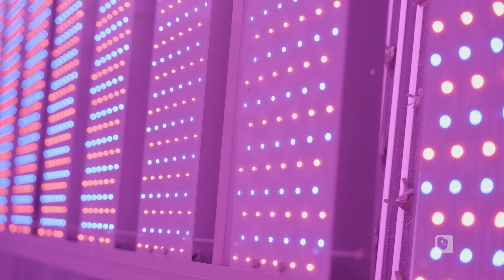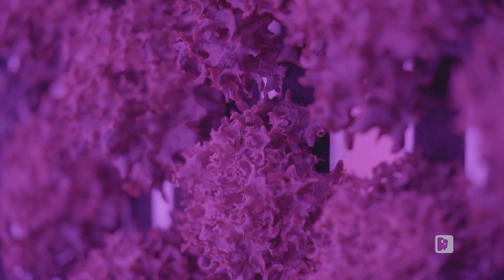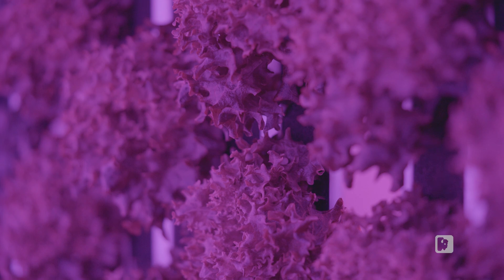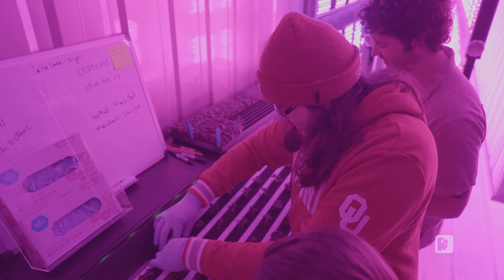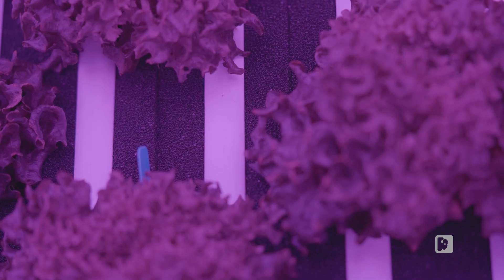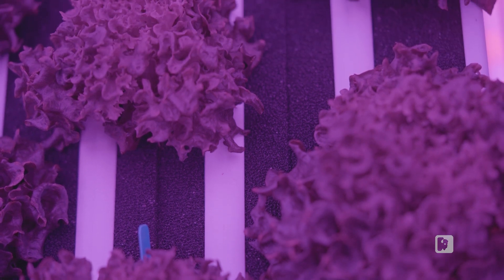Working in greenhouses for years, it's dictated by the sun — and this is not. Years worth of research has been put into what kind of lighting we need to grow plants, what's the best light that they need. And then you can adjust its levels depending on what you're growing.